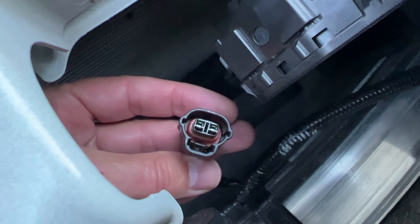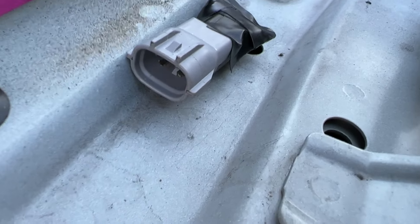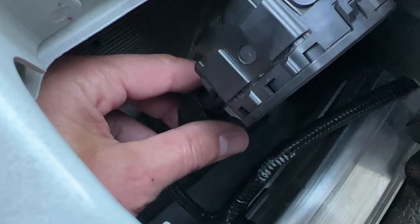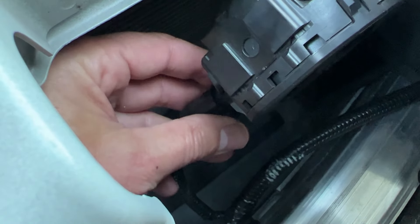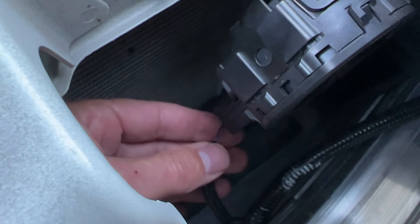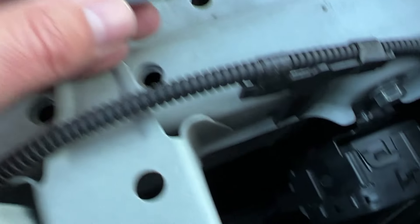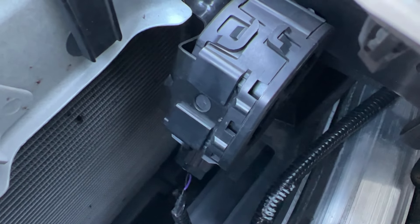Here's the dongle unplugged — there it is. This is the part you'll purchase together with the resistor, and you can just plug this back in before you drop it back off at the dealership, and you are good to go — literally seconds. Let's go inside and I'll show you how I made this from scratch to fool the car into thinking it's connected to the noisemaker.